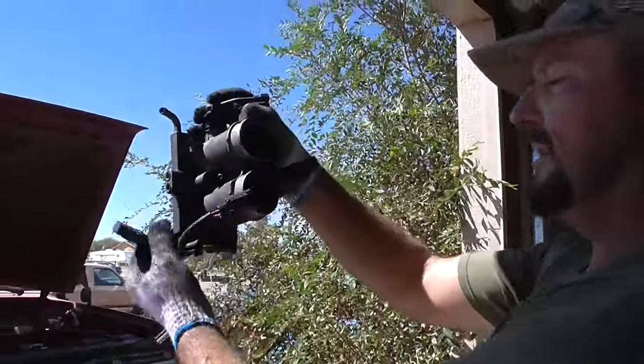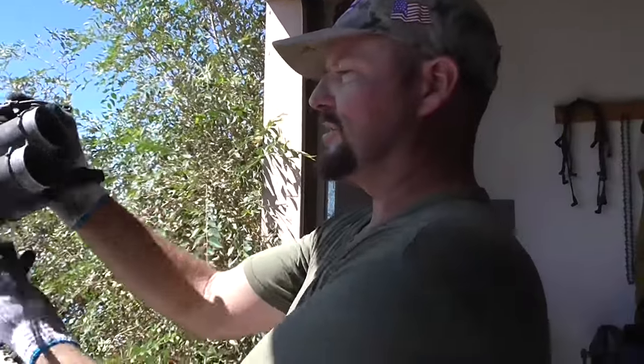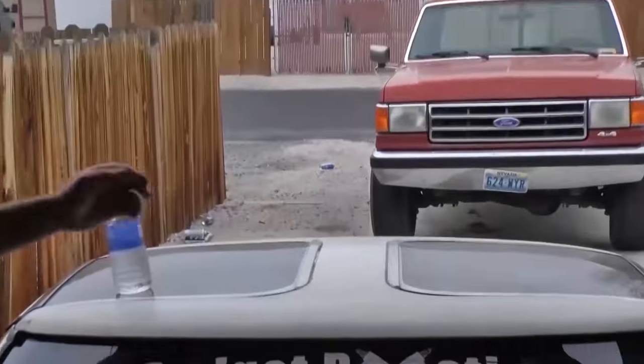That's how to change the throttle position sensor on all these '86 through '96 Fords with the 351s, 302s, and 460s — on all the F-Series trucks and Broncos. They all have this same throttle body configuration where the throttle's on top and the throttle position sensor's on the bottom, not like other cars. Hope you learned something good. If you like us, like us on Facebook and YouTube, subscribe to our YouTube page, check out our Budget Boosting website, and as always — knowledge is power. It's horsepower.